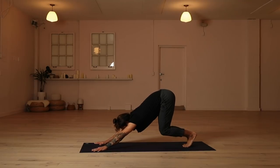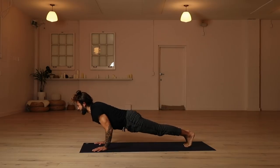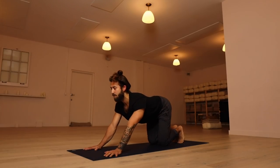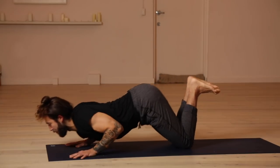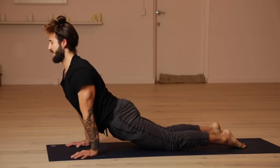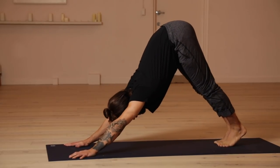Feel the legs nice and warmed up. Inhale, roll forward into your plank pose. Move through the push-up, lower and rise. Knees and forearms drop. Look forward. Inhale, pull through into your upward facing dog. And exhale all the way back into your downward facing dog.